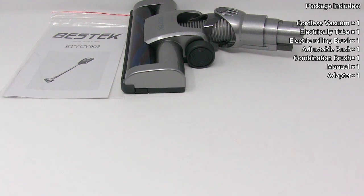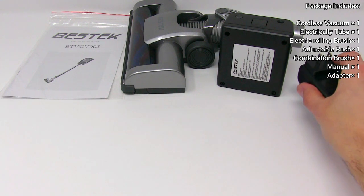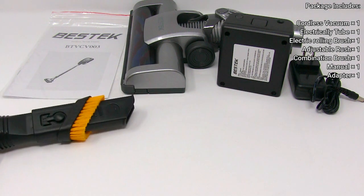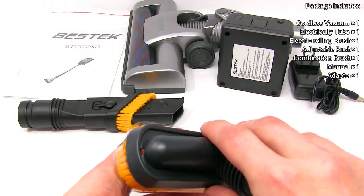You get the electric rolling brush, the chargeable battery, power adapter, adjustable brush, and some other brushes.